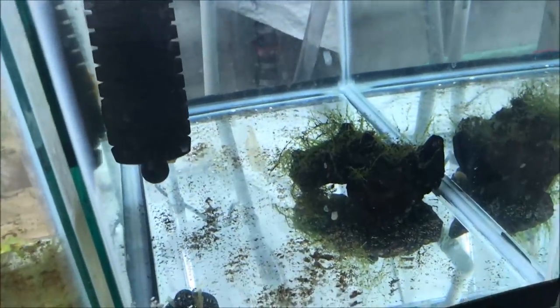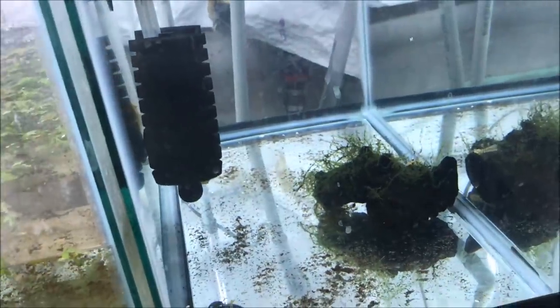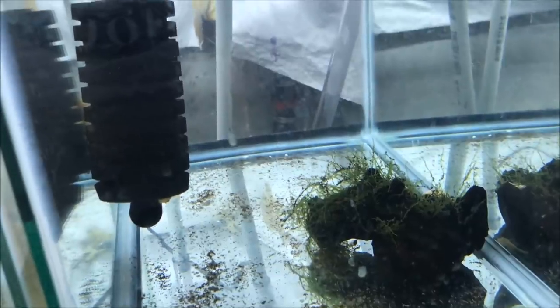Because that wood was in the apisto tank, and those apistos wouldn't let that little fry survive — that would be a delicious treat. Anyway, there are 10 of these L144s I'm shipping to Colorado.